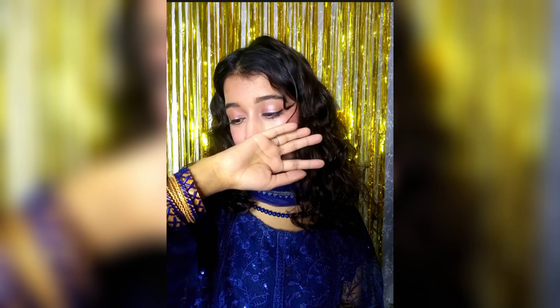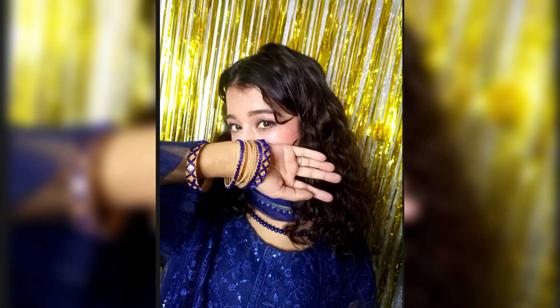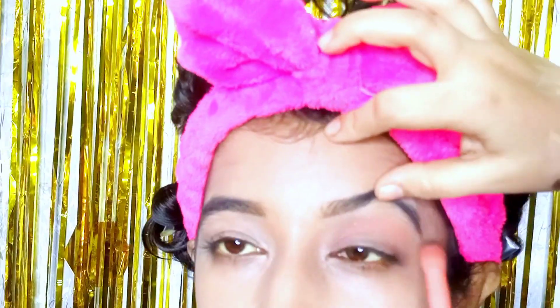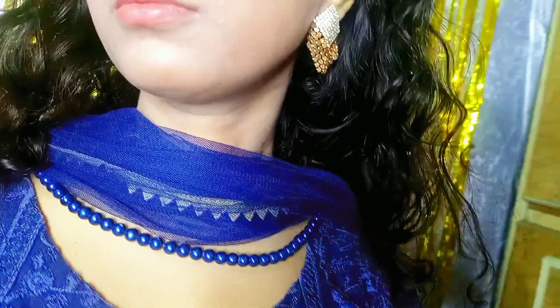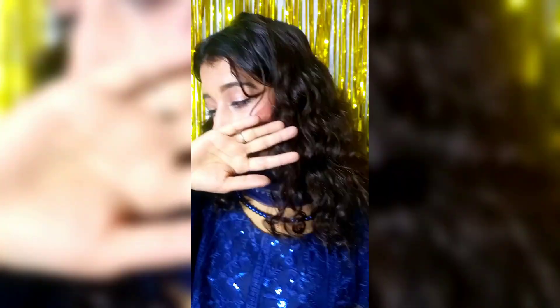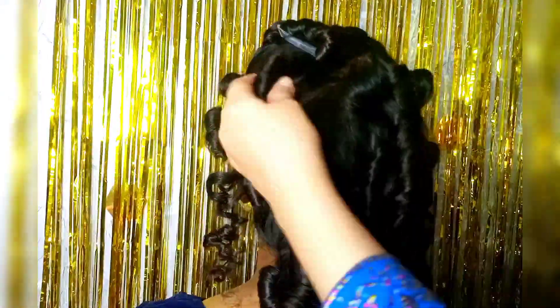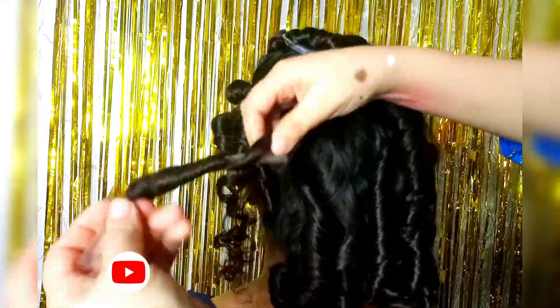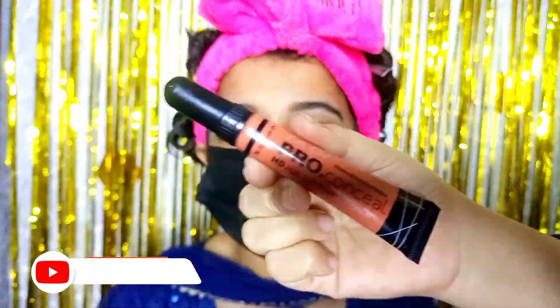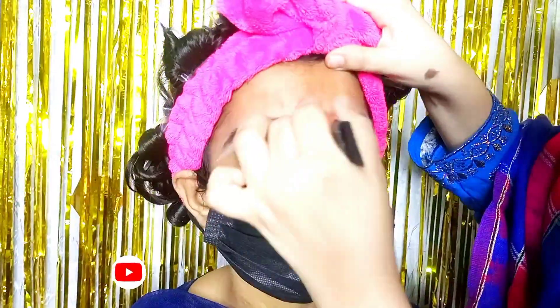Assalamualaikum everyone, welcome back to my channel. I am doing a soft and easy makeup look for school or college going girls. I am also going to a welcome party so I thought I'd record a video. This will be helpful for many girls. I will share how you can achieve heatless curls in just 10 minutes, and tips for dark skin tone. Let's start the video.